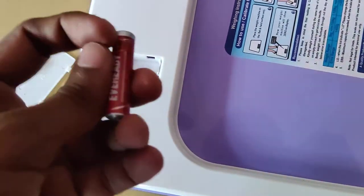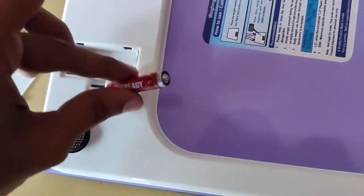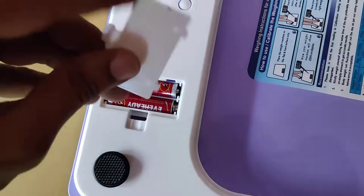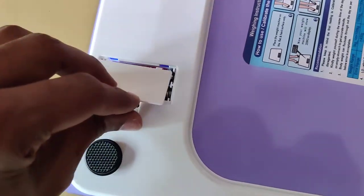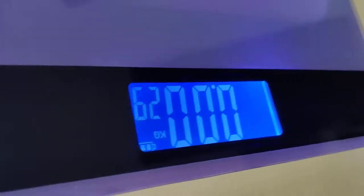For the second battery, I am going to insert it in the opposite direction — the negative side touching the spring. Now both batteries are properly inserted. Close the back cover. You can see that the scale has turned on.